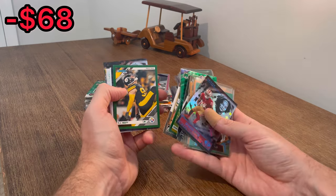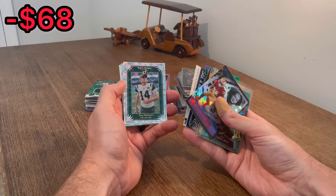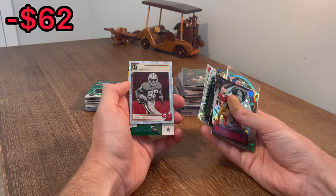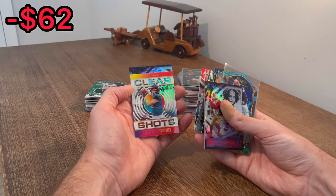Press-proof green. T.J. Watt. The Goat, Derrick Henry - absolute beast. We got Sam Darnold, Elite Series. What is behind here? Nice - with the rookies, Nick Bosa. Legends Series, Jerry Rice. I like that card. Alan Hearns. Trevor Lawrence, Clear Shots rookie card. That'll definitely get some of my $85 back - not a ton, but some.